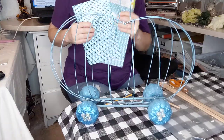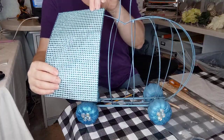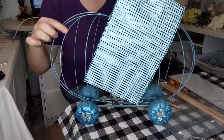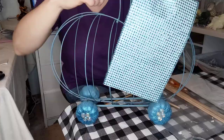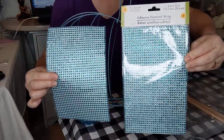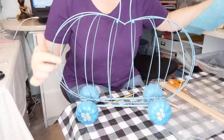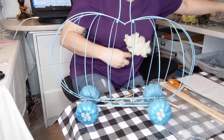Another idea I had but chose not to do: for a Cinderella centerpiece, you could take this and cut each row down and add aqua gems all the way down. I changed my mind, but I wanted to show you this option — it's from Dollar Tree and you could glam it up any way you want.